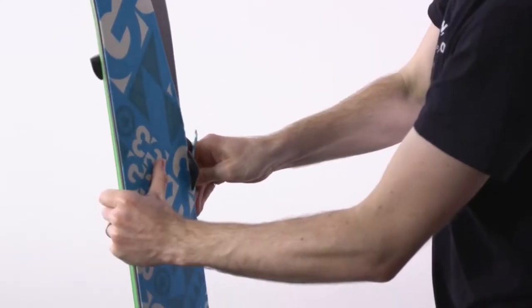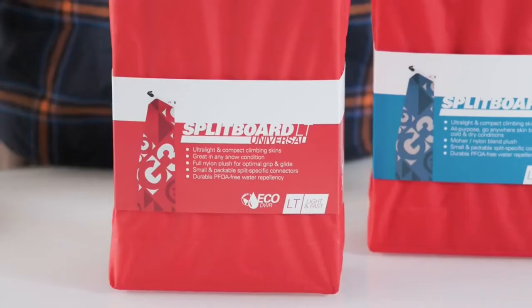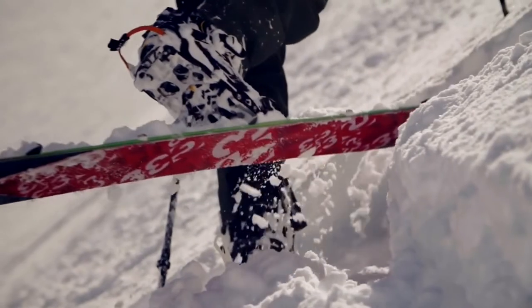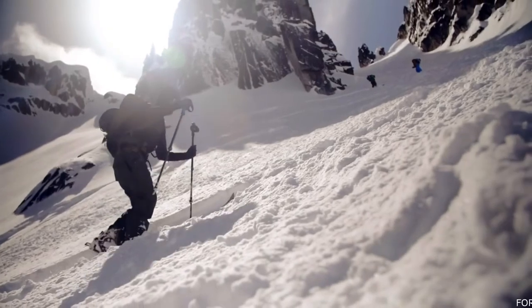You only need to trim the shaped edge of the skin to dial in a custom fit. The Splitboard LT comes in two different plushes. The Universal Plush is our nylon material suitable for any location and conditions. It's durable and versatile with awesome grip.